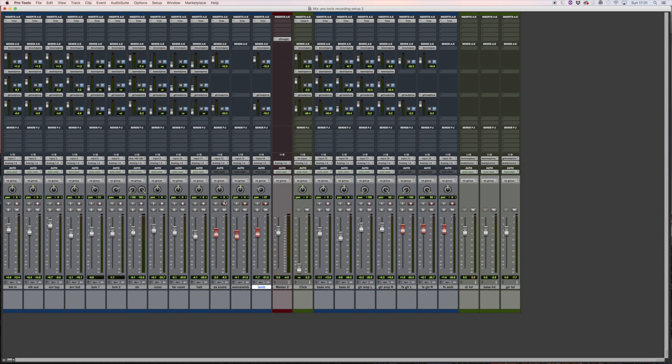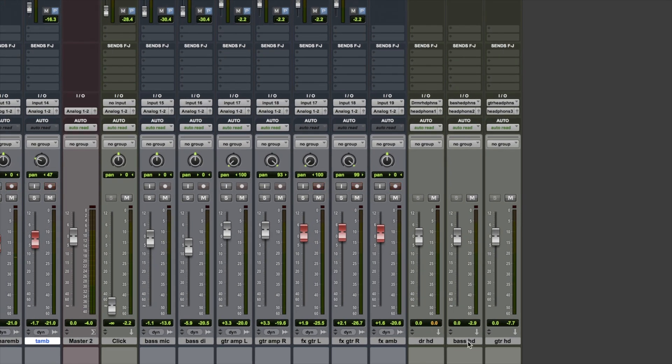I'm going to arm these tracks so we're ready to record. I have drum headphones, bass headphones, and guitar headphones set up from the last session. The bass player is no longer in the room, so as a matter of habit it's a good idea to mute those headphones, because a set of headphones left on the ground can spill out into the ambient mics in the room. Quite often you'll have a really loud click track being sent out into the room and into all the ambient mics.